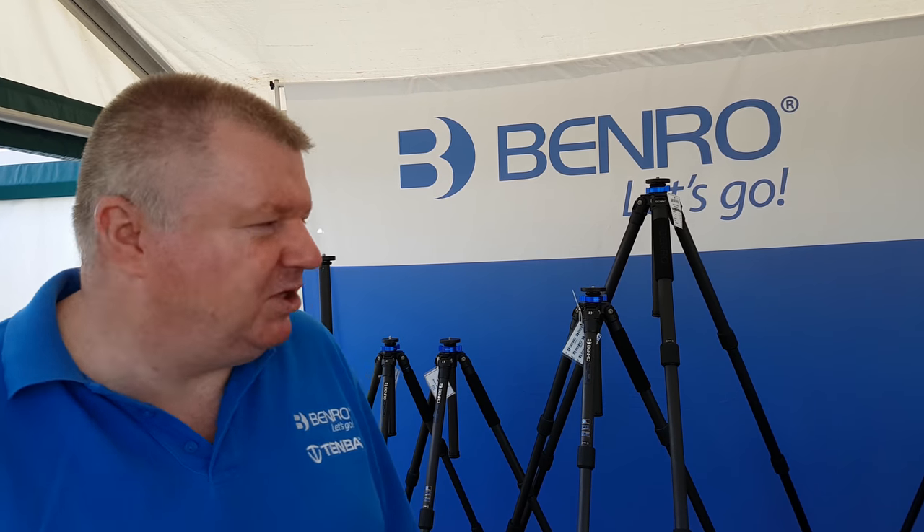Hi, welcome to the buffet. You've come to the Benro stand. We're back here, it's a lovely sunny day, lots of people and we've got some fabulous tripods and offers here on the stand for the next three days at the show.